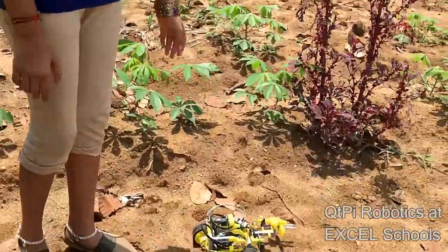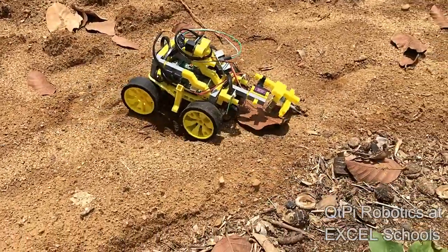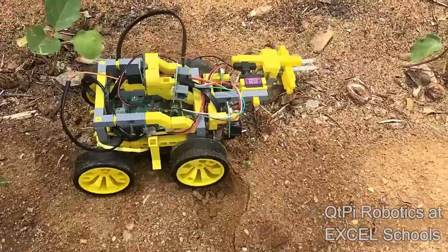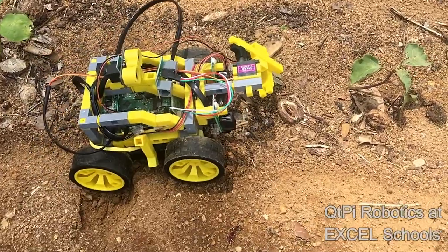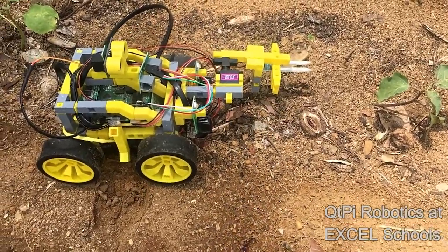I'm going to show them the demo. Based on the soil moisture, we have to pump the water.